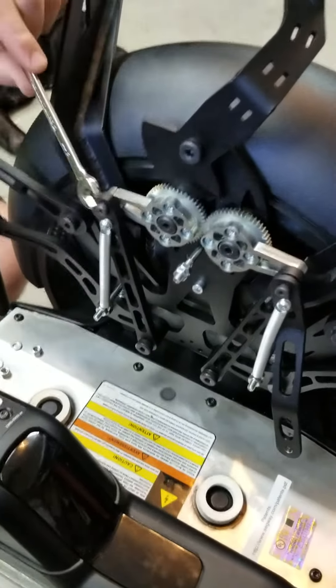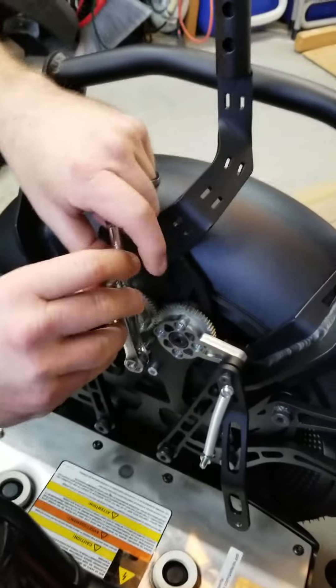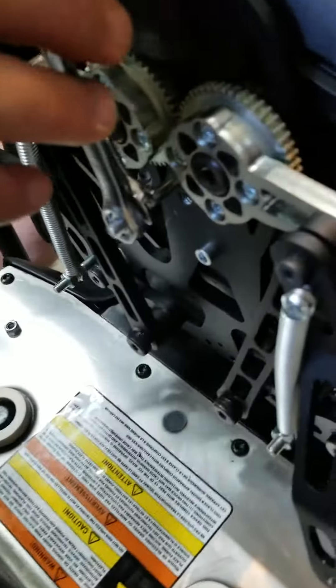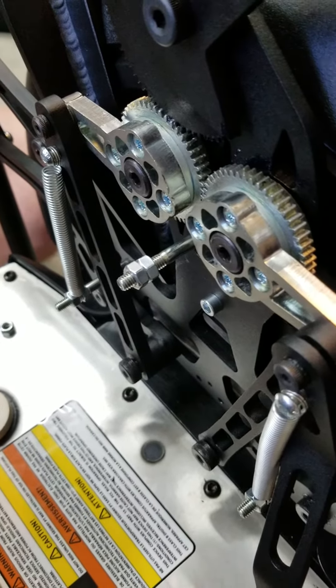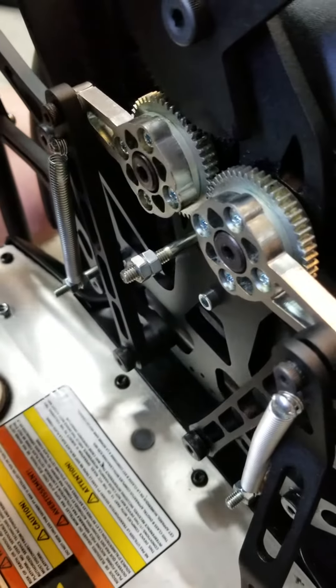Using two wrenches — number 10 metric — or you can also use an adjustable wrench, you will take the two nuts that are on the mount plate for the outer shield and tighten them towards each other. We will show you how to do that now.